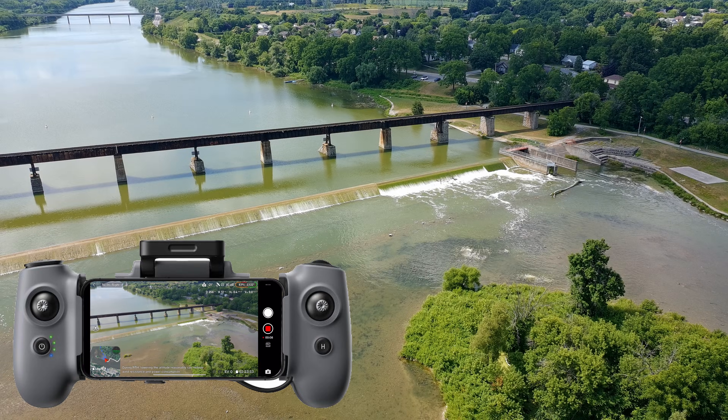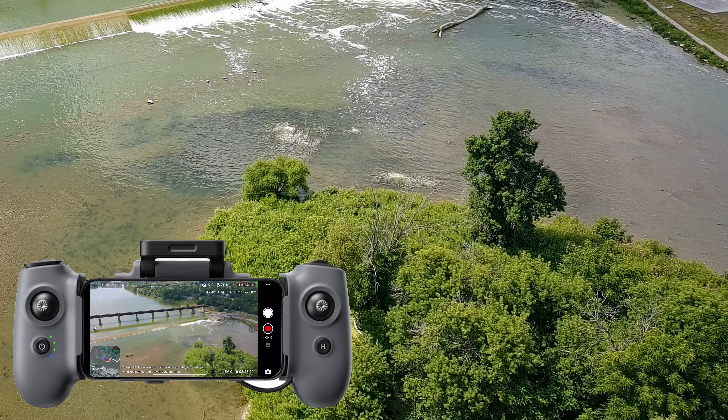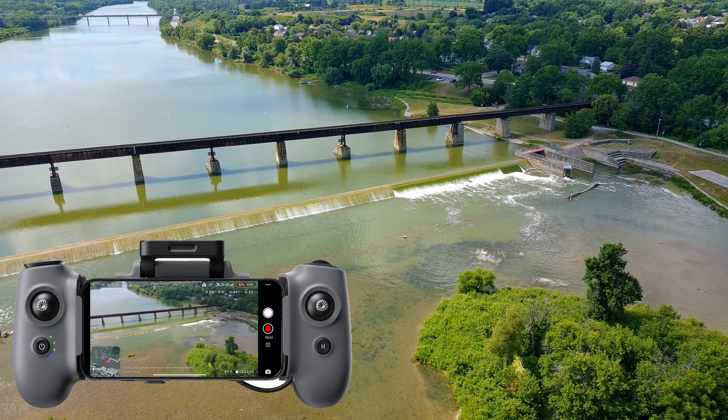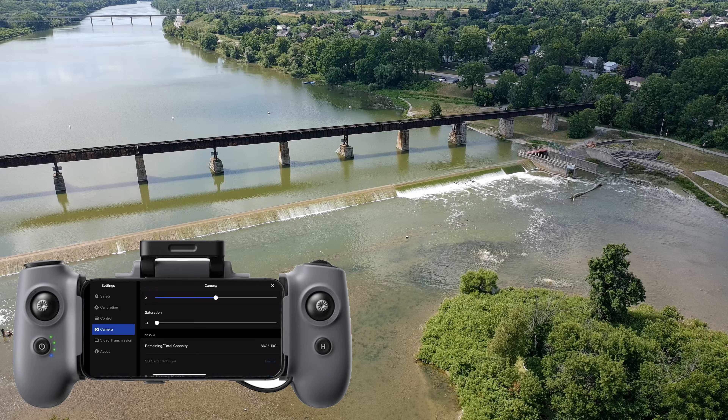Onto the video updates — Potensic added a definition and a saturation slider to your videos and photos. The definition slider looks like it sharpens the video a little bit, and the saturation obviously makes the colors pop more. I'd personally never suggest using these sliders because it's much easier to just edit the video and photos in post.